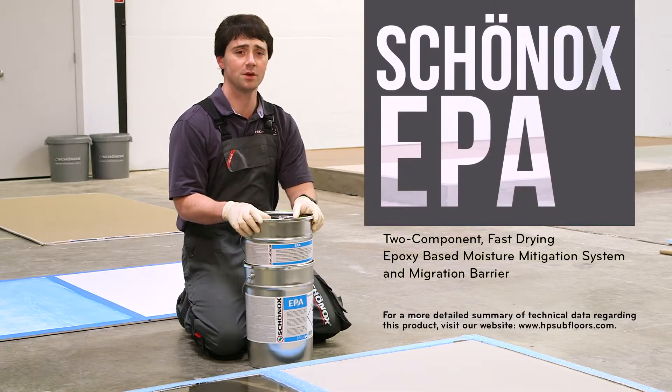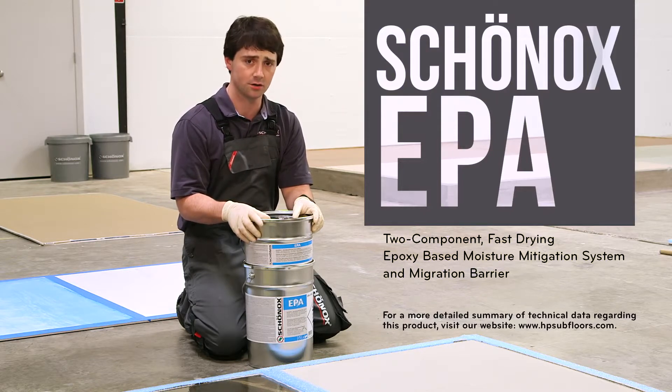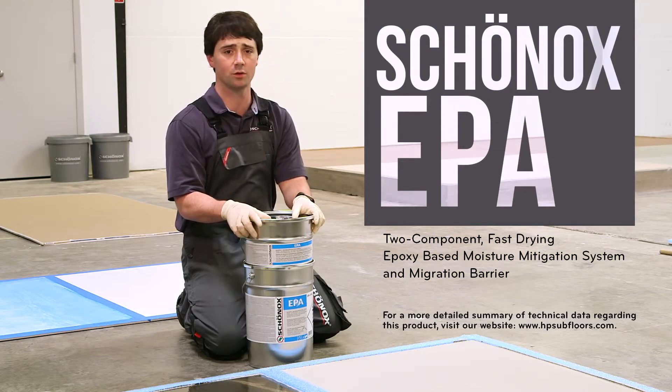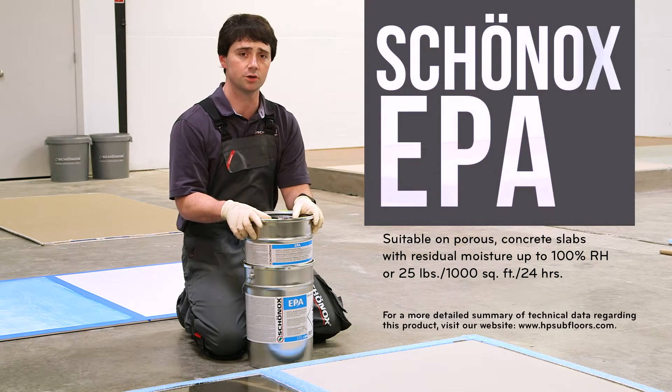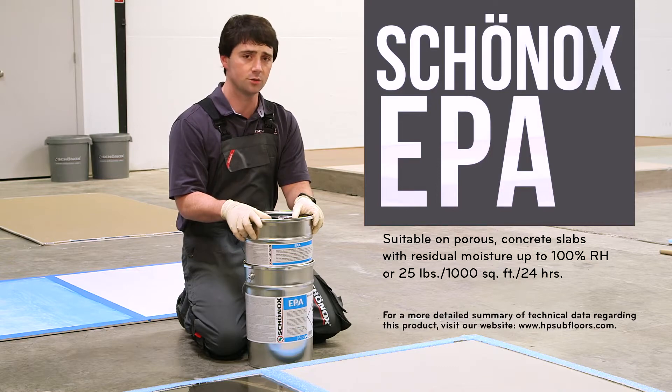This is our two-component epoxy-based moisture mitigation system, Chernox EPA. It can also act as a migration barrier whenever you have contaminants in the slab. It withstands residual moisture up to 100% RH or 25 pounds calcium chloride.